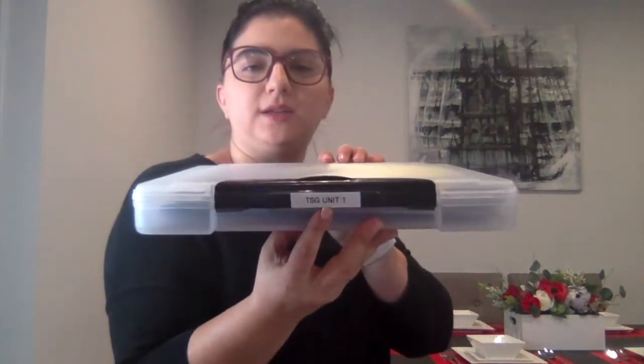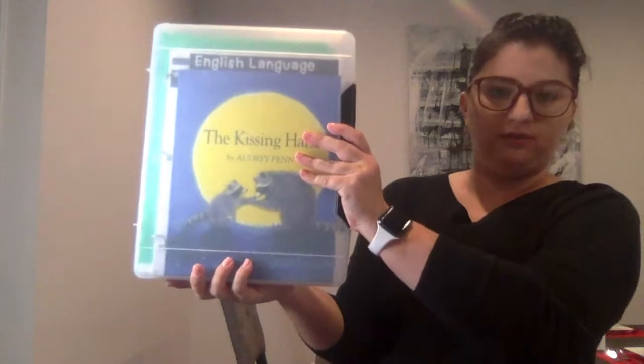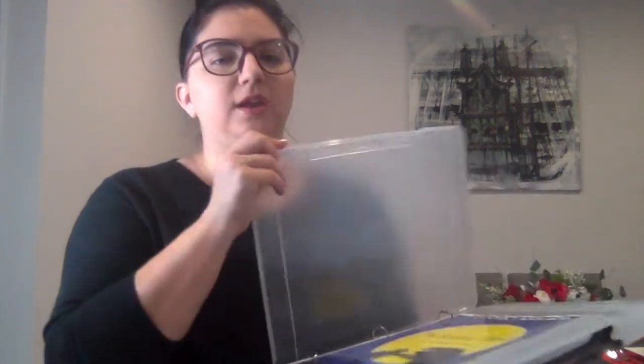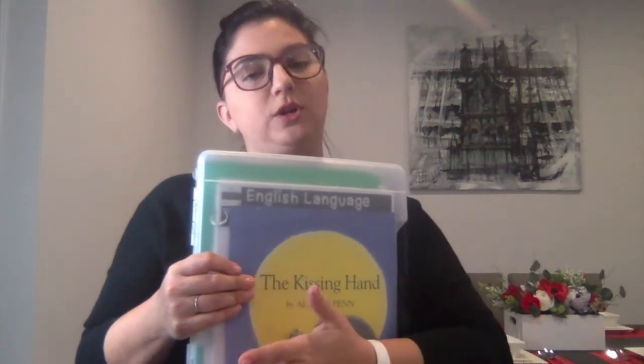I also use a label maker for organizing — I left it at school, but any label maker will work perfectly. I label everything. Another favorite is these clip-shut cases — they hold everything really well and fit a lot of stuff, and then they just sit on your shelf. I have in here everything I need for Unit 1 of the Starting Gate. You could organize a student's information in here, thematic units, or centers. It's surprising how much stuff they fit.